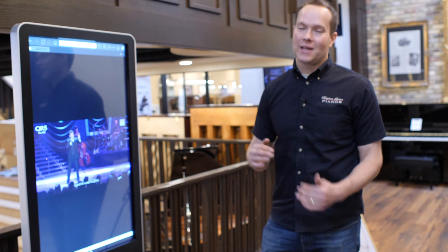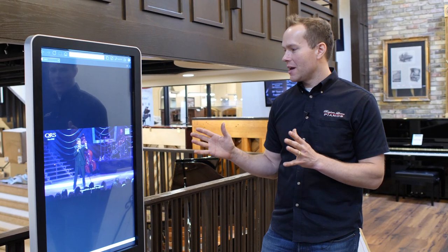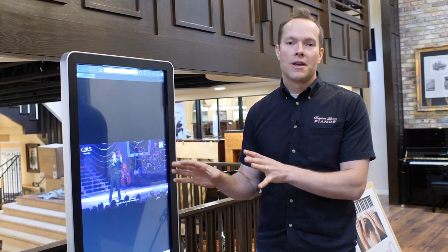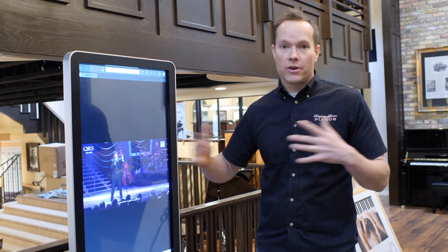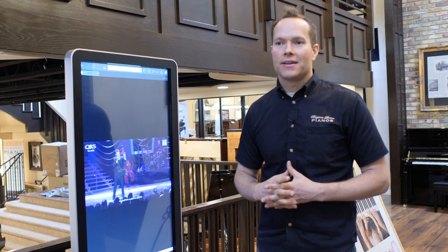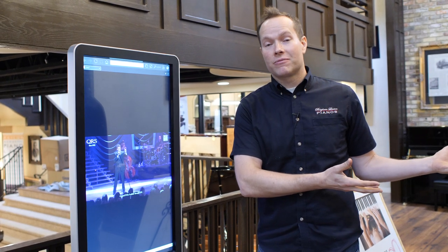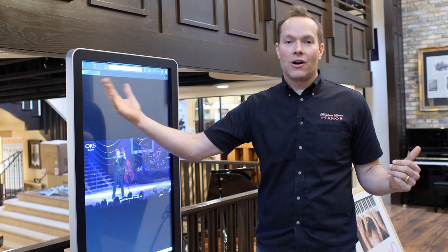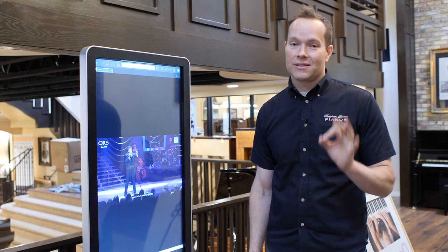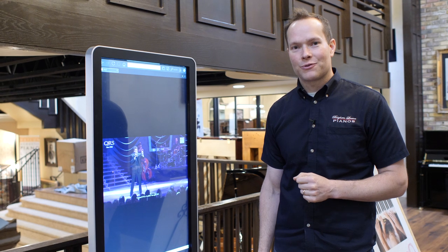That is an awesome system — super next-generation player pianos with all this video. Not only do we have these pianos here, but we can install them on any piano, any brand. We've installed many, many of these systems, and it doesn't matter what kind of piano you have — we've installed them on pianos going back to the 1800s, all the way to brand new modern pianos. QRS is the best. Come check it out. Thanks for watching.